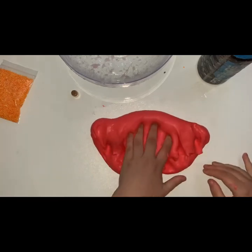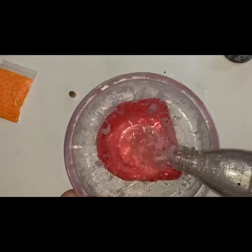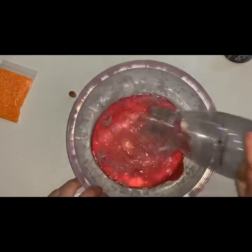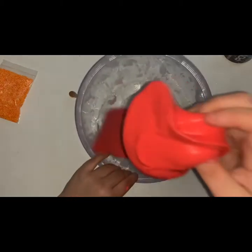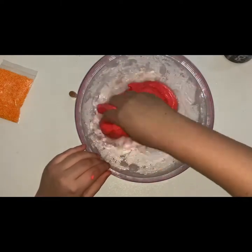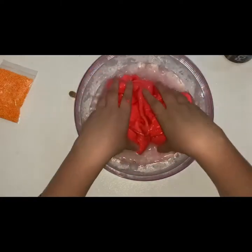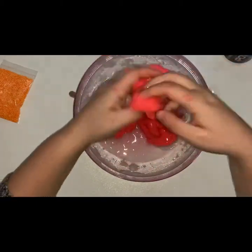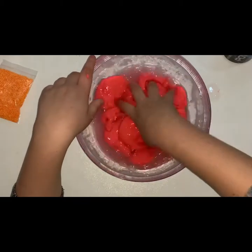So that's basically mixed in now. I'm going to add some more water to my bowl — just going to add the rest of the bottle, about a third of water — and add it to the bowl to see how we go. Hopefully the rest of the clay mixes in, it's going to go really jiggly and the foam beads will stick to it.